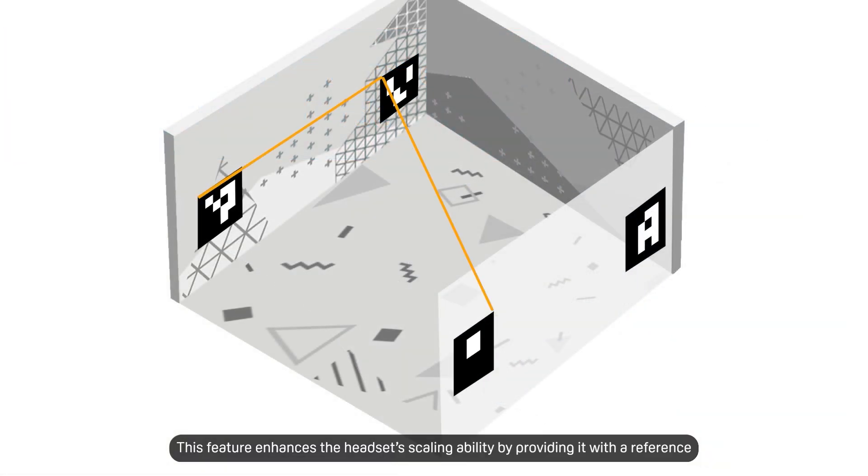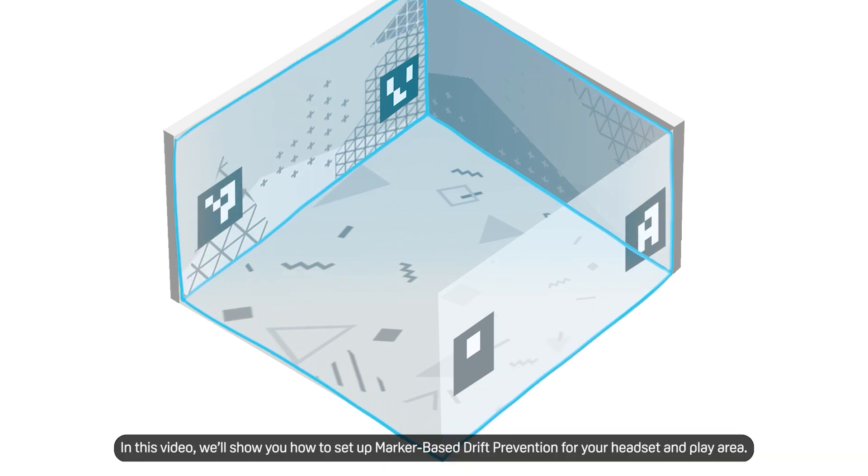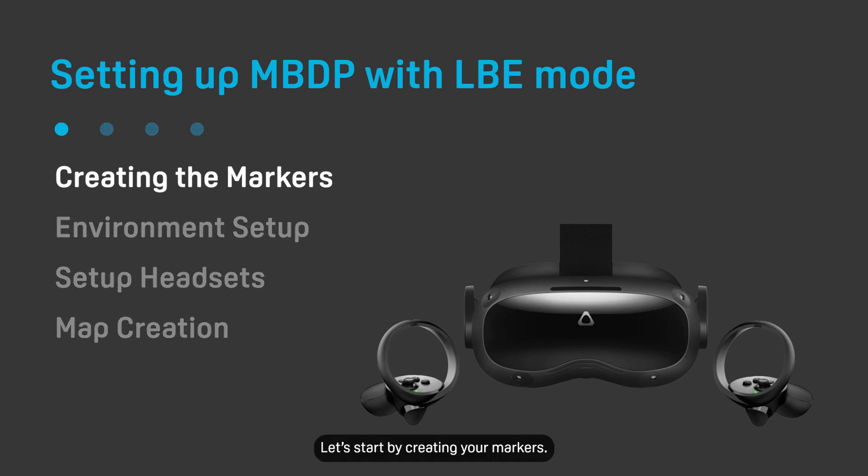This feature enhances the headset's scaling ability by providing it with a reference for the actual distance between the headset and elements of the environment. In this video, we'll show you how to set up marker-based drift prevention for your headset and play area. Let's start by creating your markers.